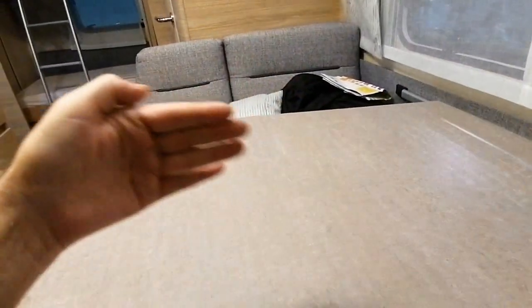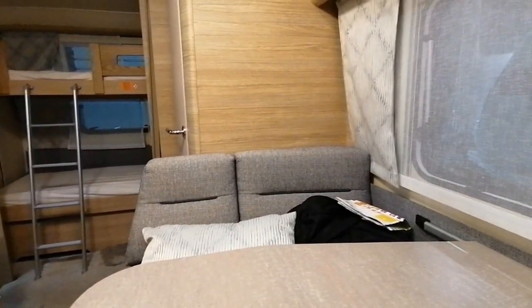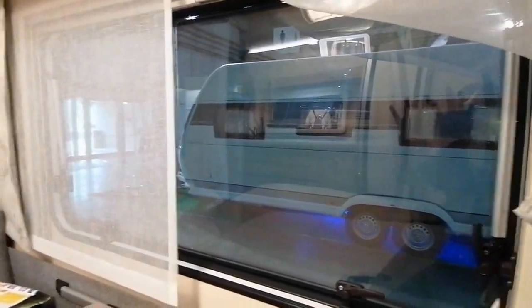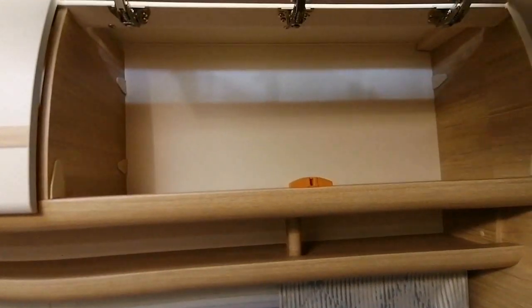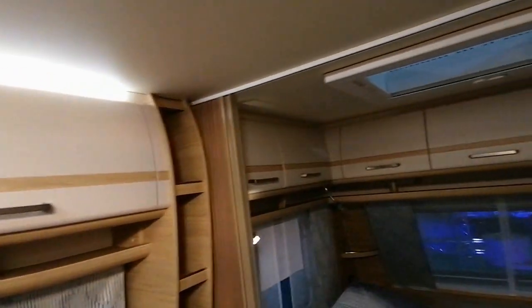Le salon offre une belle grande table avec vraiment beaucoup d'espace pour les jambes — un bel espace entre les deux banquettes, donc les gens qui ont de longues jambes trouveront de la place. Il y a aussi une très grande fenêtre avec double vitrage, et un rangement au-dessus du salon. Les charnières sont en plastique — si ça casse, on peut peut-être le changer facilement. Il y a un lanterneau juste au-dessus, au milieu de la caravane, soit un deuxième lanterneau au niveau des lits superposés.